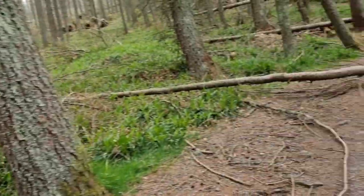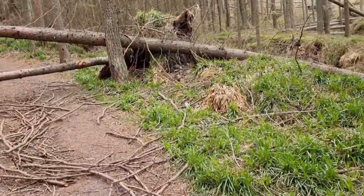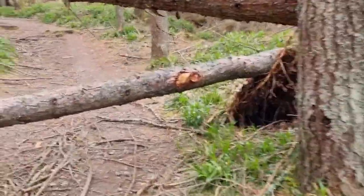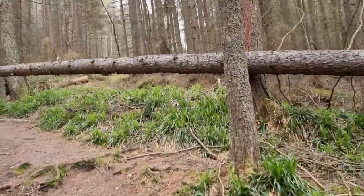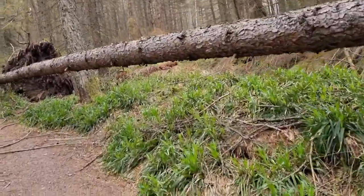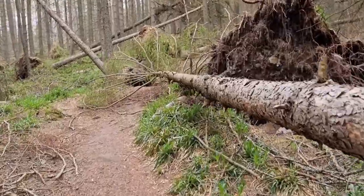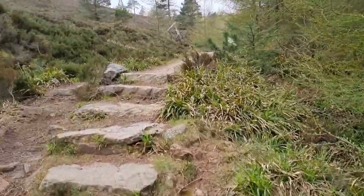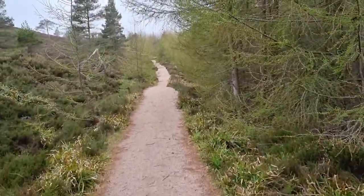I'm just climbing up through the trail, up through the forest now, and as you can see there's still lots of fallen down trees from Storm Arwen. Hopefully we'll get up here without any problem. Just a bit of negotiating to be done, I think, but we'll get there. So that's us — we've just emerged from the Storm Arwen battlefield through the trees, and I'm glad to be now out on the open hillside.